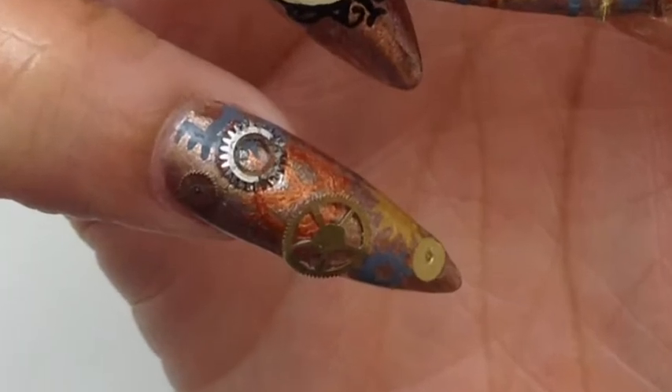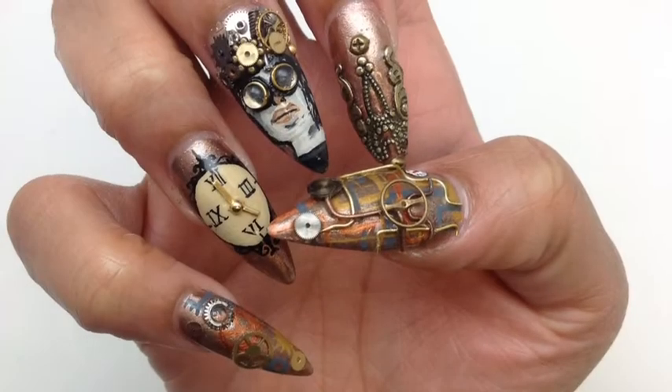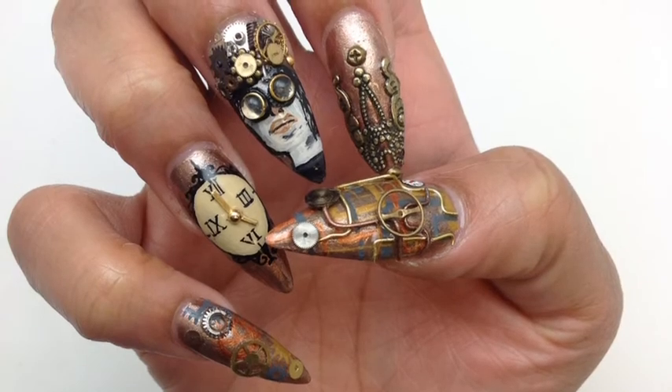Then I applied some to make it pop out a little. Here are my nails — vote for me for Nails Next Top Nail Artist!